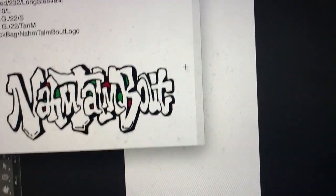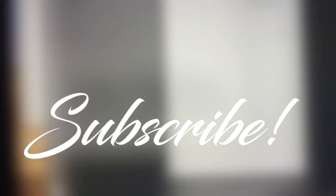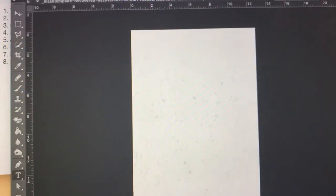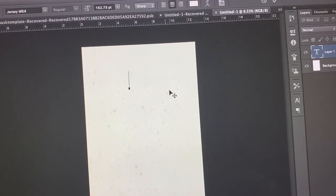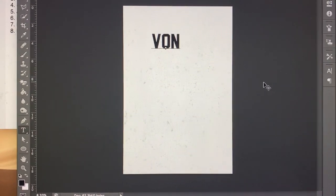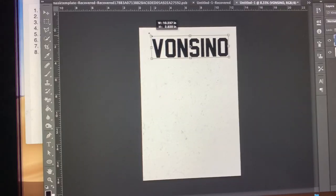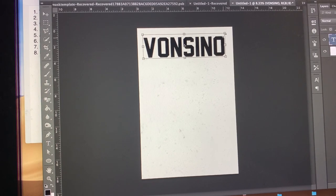Long story short, I have some jerseys to do — Boncino, Book Doe, G-Dizzle, a whole sheet of them. I'm going to go to this font called Jersey M54 and type it in with caps lock. I'll change the text color and apply a color overlay. Boncino is the first one — we're going to do size 12.